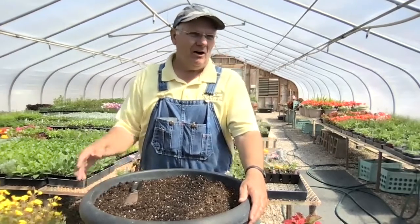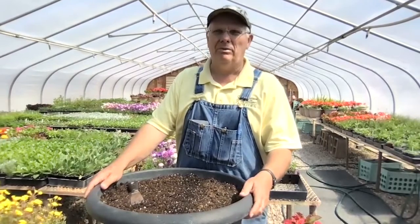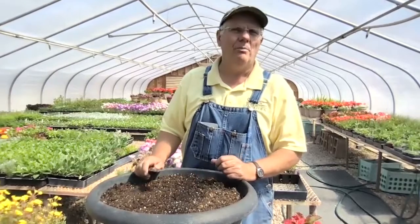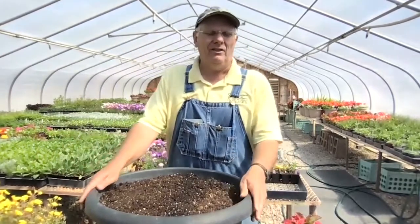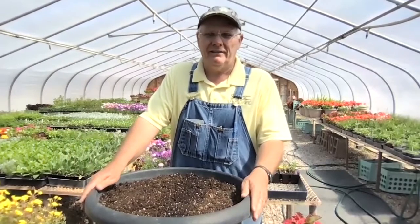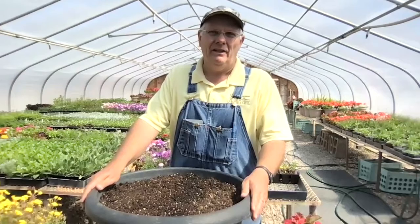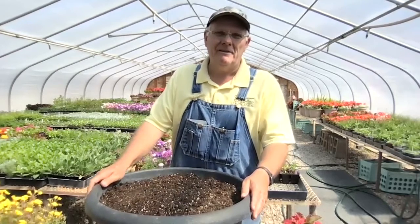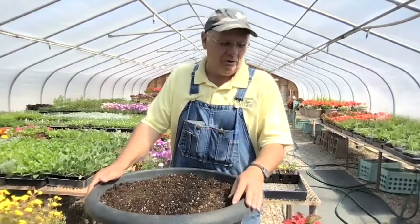In our greenhouse we grow all of these things that we can use on campus, and I have here a big pot that will end up somewhere on campus. The main thing is to make sure that the plants you choose will grow in the spot where you put them. If it's a shady spot, pick shade plants; if it's hot and sunny, pick accordingly. This pot's going to end up somewhere that's sunny half the day and shady half the day, so I've picked plants suited for that.